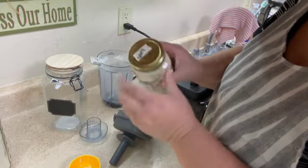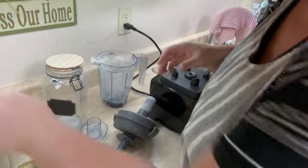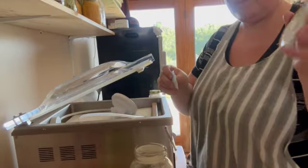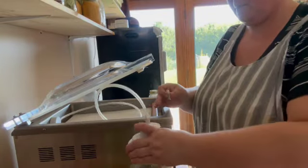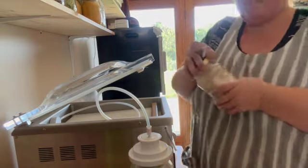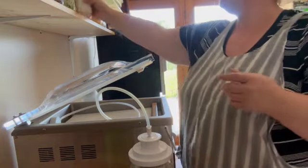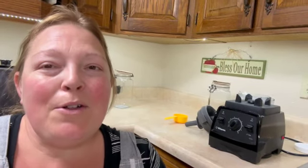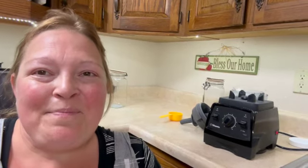Now I just need to put a label on it that says celery salt. I'll use this one upstairs first and then put this one into storage. This was a quick and easy little project and I'm so glad I finally got it done — it's been weighing on me. Winter season is coming and we're going to be doing lots of cooking, and that celery salt is going to come in so handy. We'll see you next time, bye for now!